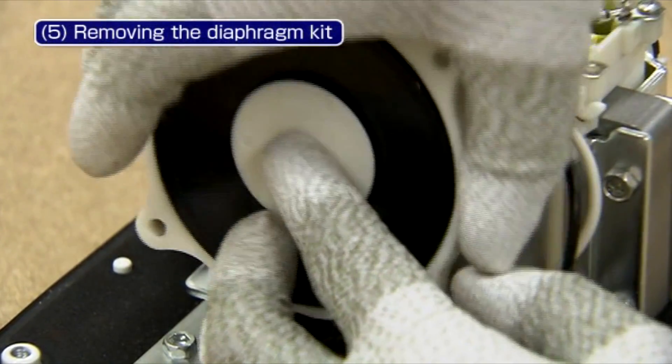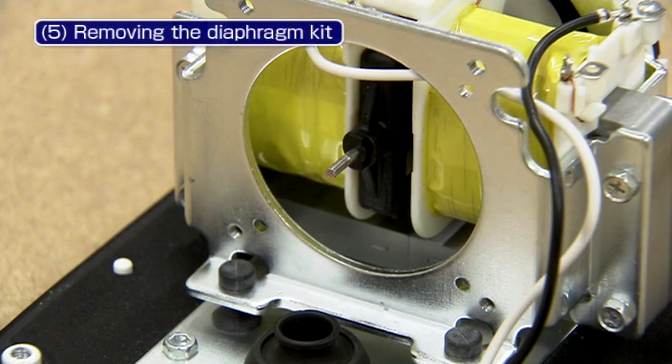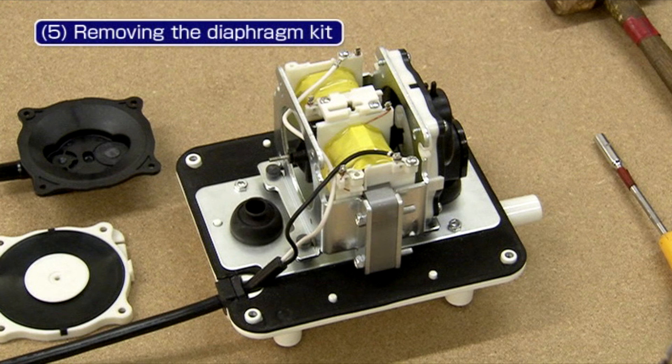When replacing the diaphragm, please make sure to replace both sides of the diaphragms and the compression chamber. The replacing procedure should be conducted one at a time.